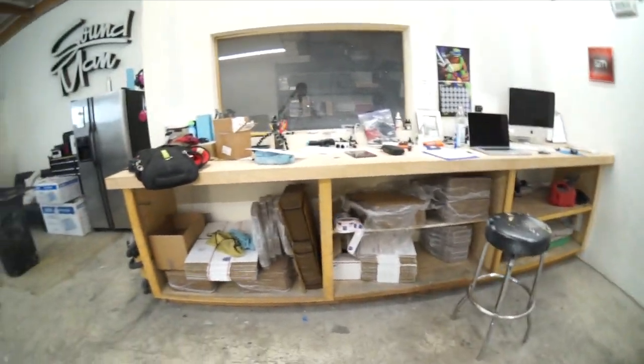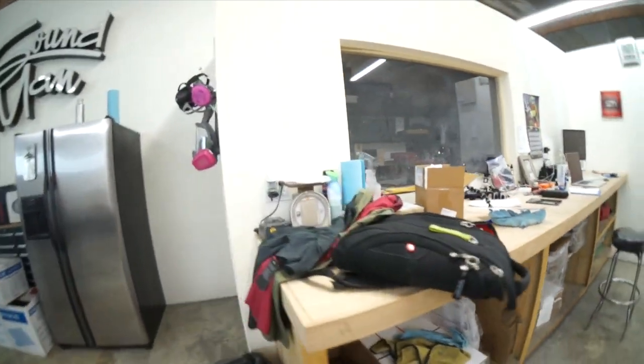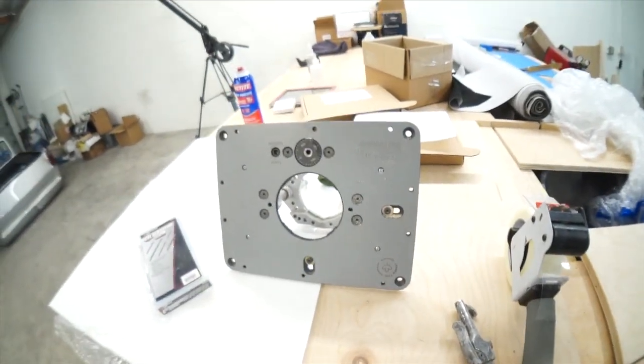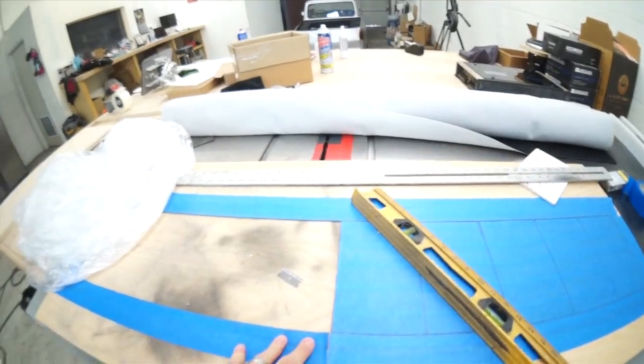This is my fulfillment area where we send out all our iPad kit orders. This is my router lift that's going right here. And my bench. My shop is a damn mess.